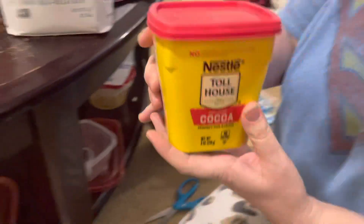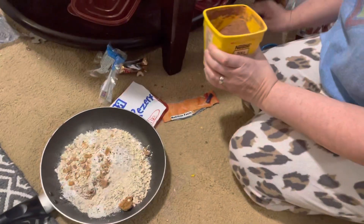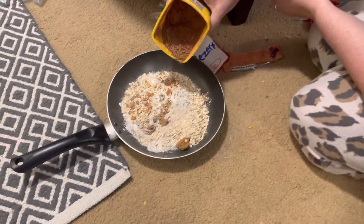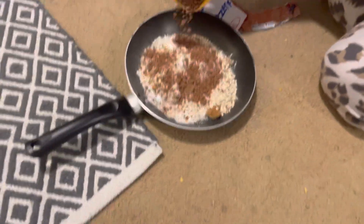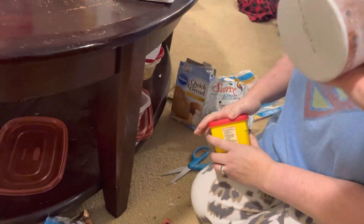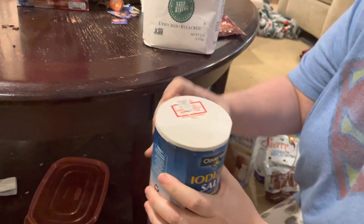Next we have Nestle Toll House cocoa powder. Oh it's brown, it smells like — it smells like dirt! Okay, next we're gonna add some Clover Valley salt.